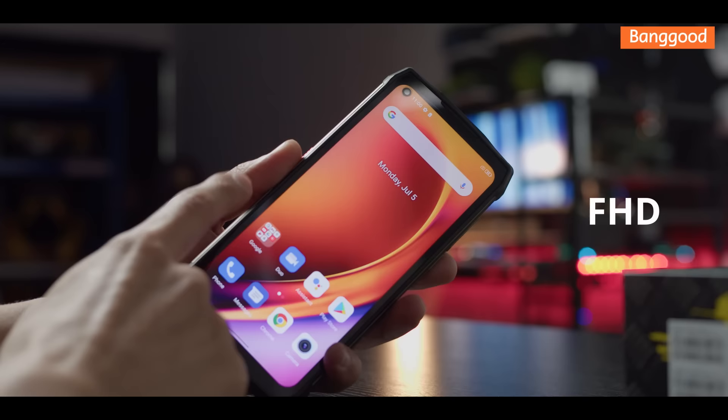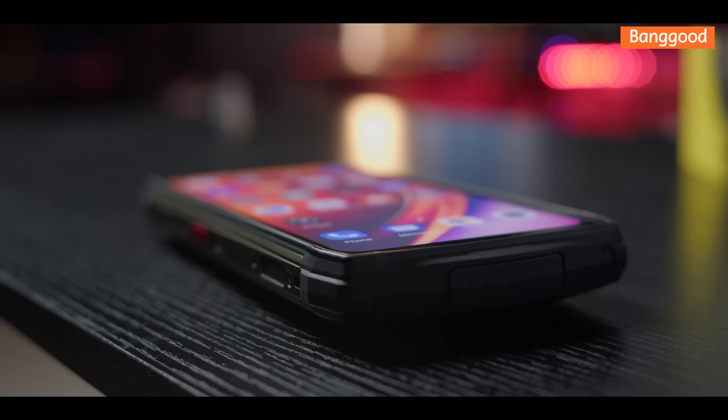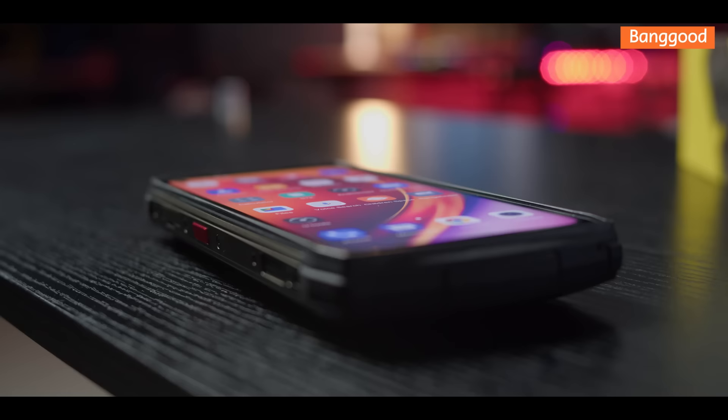The screen type is Full HD with a resolution of 2400 by 1080 pixels. The phone's display is protected by tempered glass, which is a nice touch.